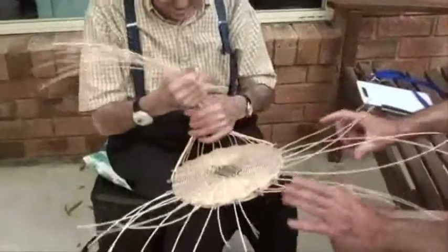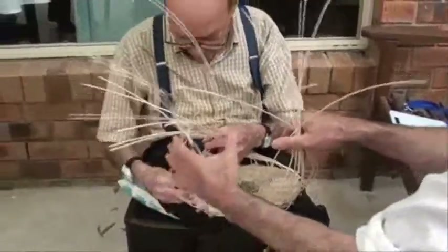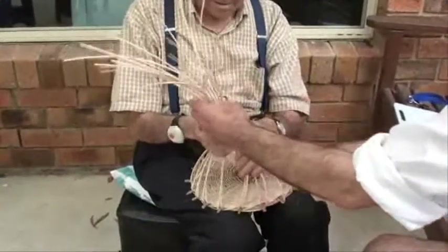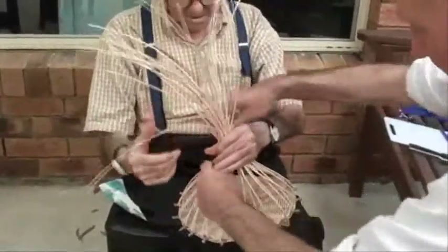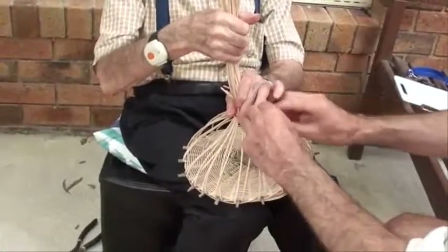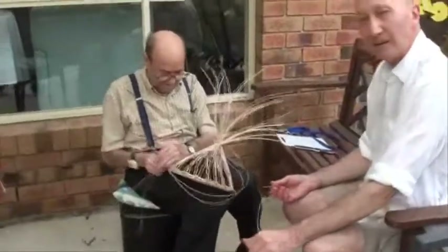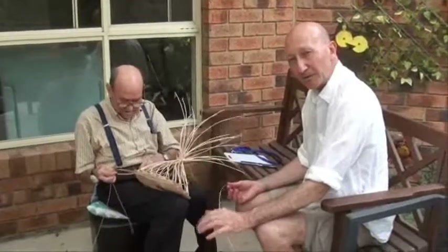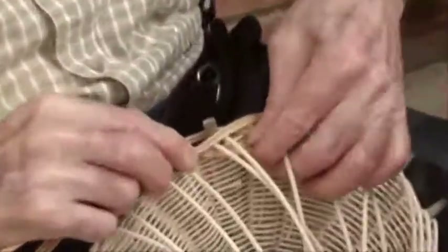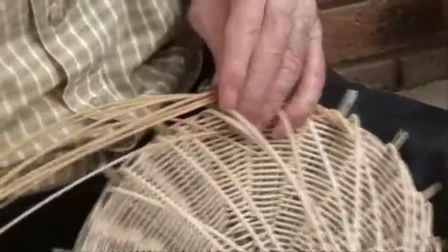Now we're collecting them all into the center and they'll be tied up. We're going to start weaving the sides — it's going to be the same as the base: three pieces, up and over and under like before. He's got three sets; each set is made up of two short and one long. The short ones are just over the circumference of the base in length; the long ones are about double the circumference of the base.